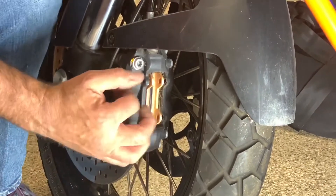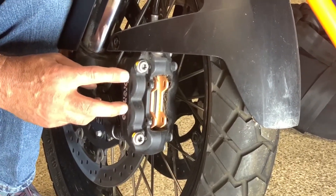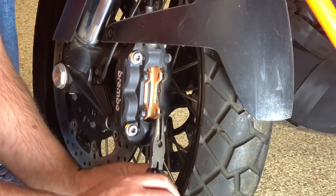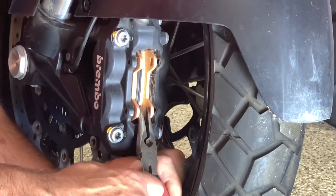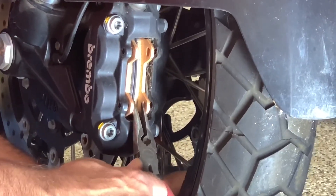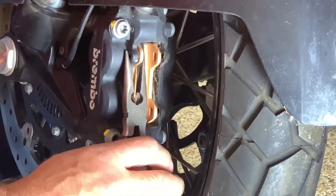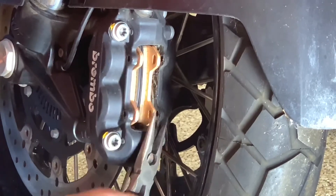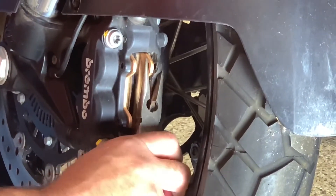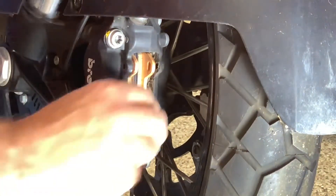If your pads are worn down, you're going to need to retract the pucks in here. The really easy way to do that is if you've got a pair of needle nose pliers, just set the tips between the pads and pull them apart — that's one way. The other thing I did is I just grabbed the caliper with the needle nose pliers and just pulled it out on each side. That will retract the pucks back in there.